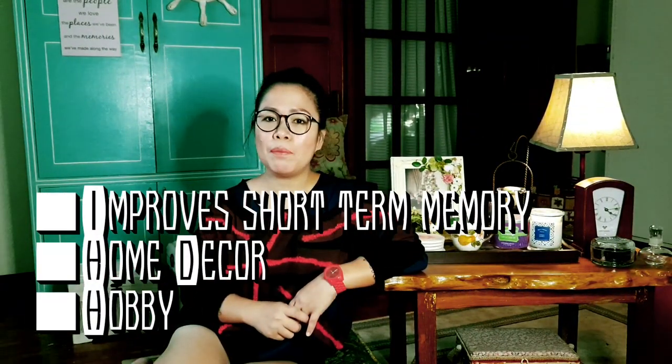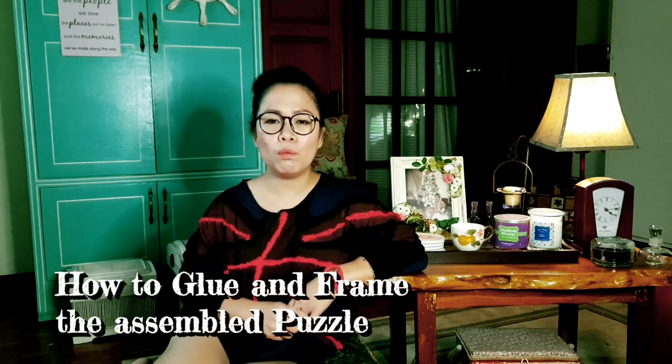Jigsaw puzzles don't only keep your brain sharpened but also add up as decoration to your home. After we show you how to make one of our favorite puzzles, we will show you how to frame it.